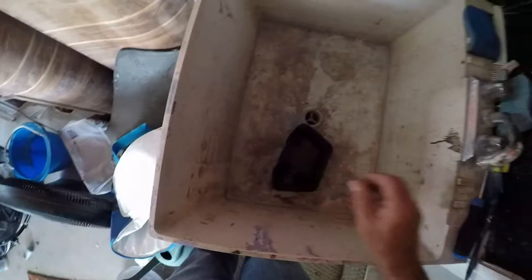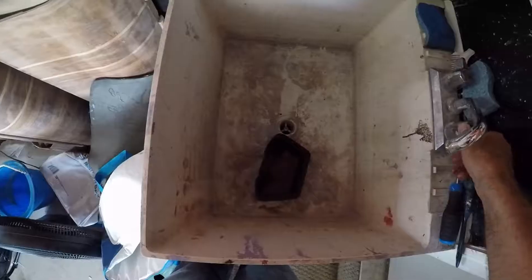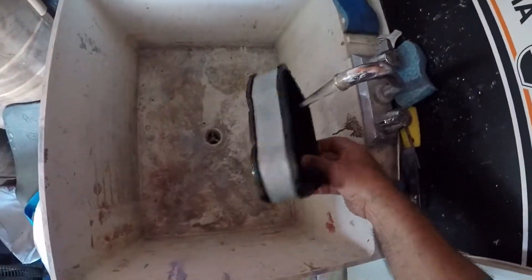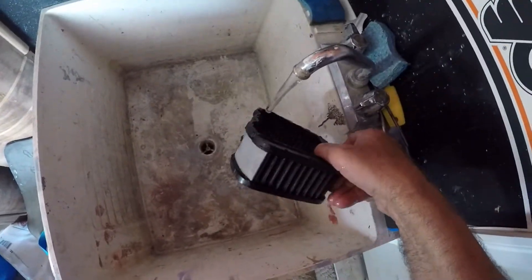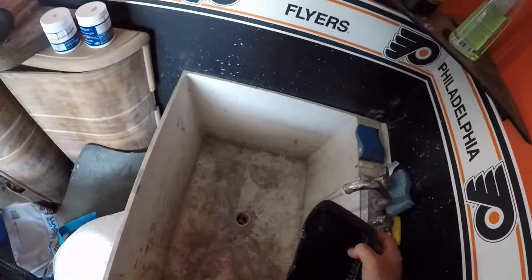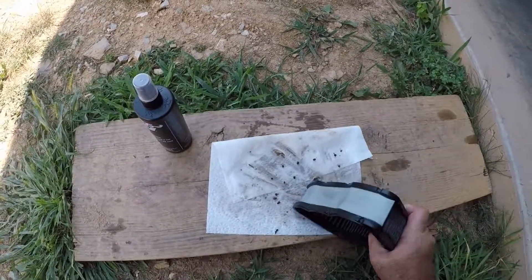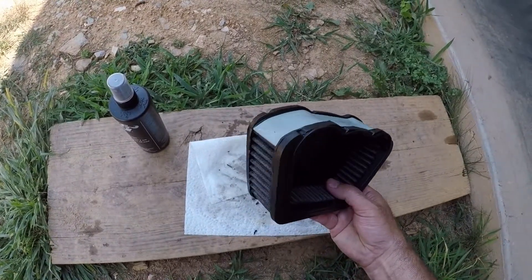Okay, I'm going to rinse this from the clean side out with cold water. That should be good. There were some bugs that were in there — I ended up tapping this on the end to get them out. I think I got it washed out pretty good; it looks clean.